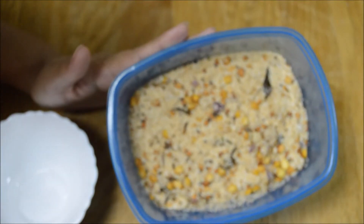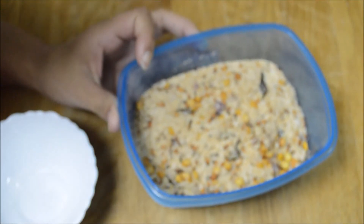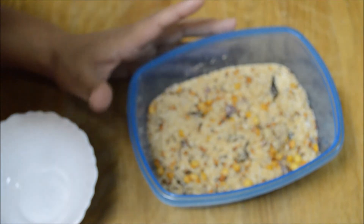Our rava instant mix is ready. Let it cool down, then transfer it to a clean airtight container. Now I will tell you what to do every time when you want to eat it.